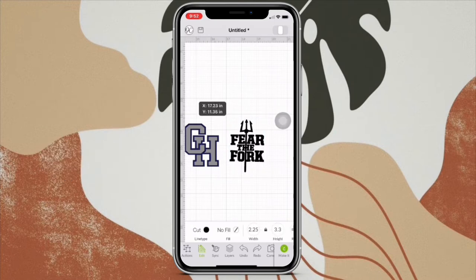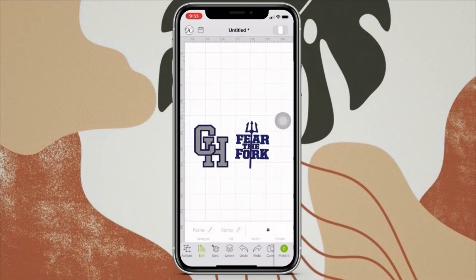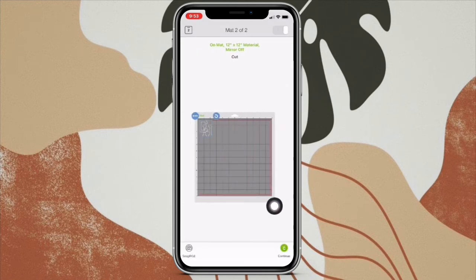Your design is the same as how it was, and we're going to change the color. Now we're going to make it, and now it's going to show the Cricut mats — but you need to make sure you mirror it.